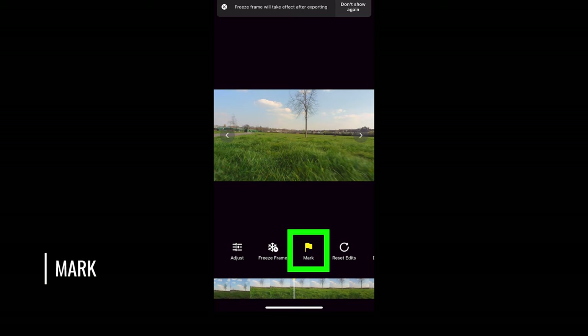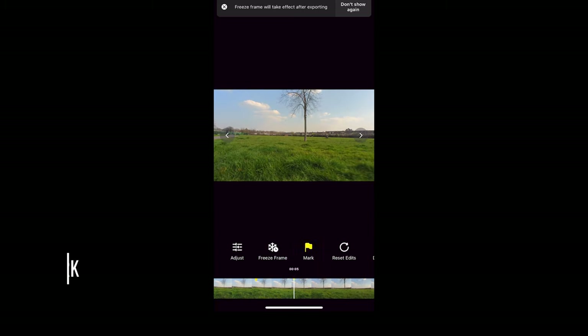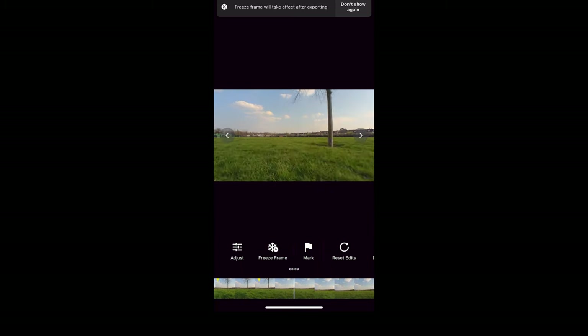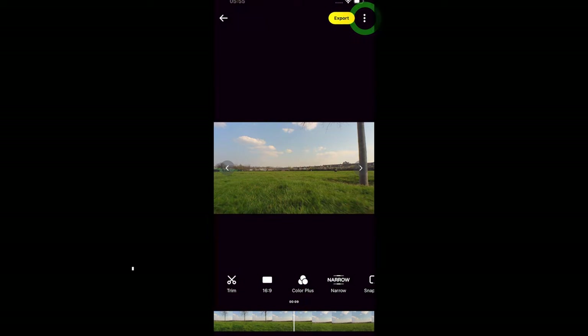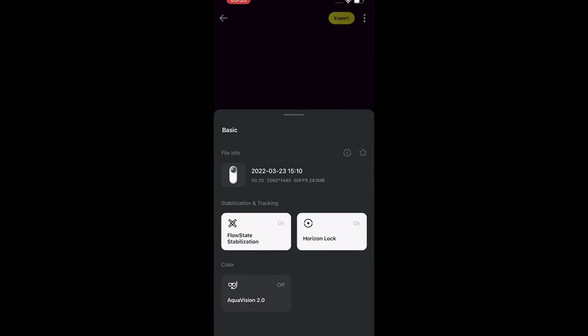Mark just drops a yellow marker onto the timeline. So if you have a very long take, it might be useful to go through it and add markers at the relevant parts that you want to find quickly later. If you tap the three dots at the top right of the screen, you open up more settings. Here you can switch stabilization and horizon lock on or off. There's also Aqua Vision if you're editing a clip filmed underwater.